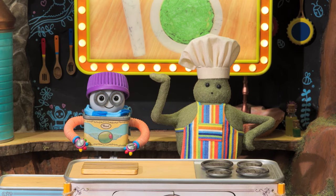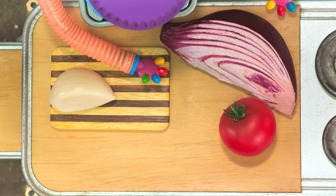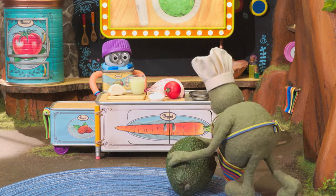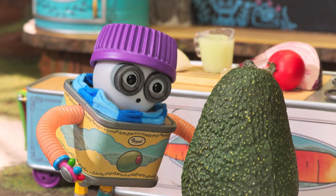To make your guacamole, we'll use garlic, tomatoes, and onion, lime juice, salt, and a nice and ripe avocado.